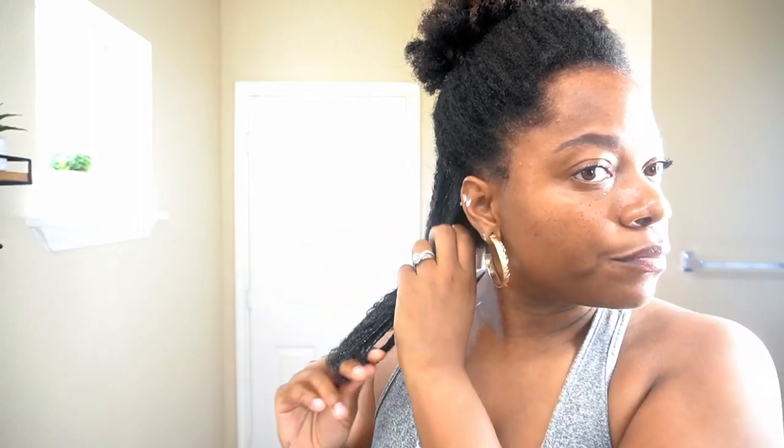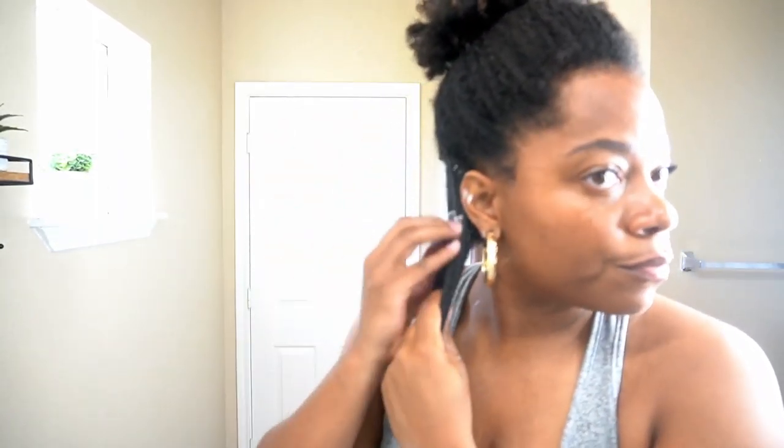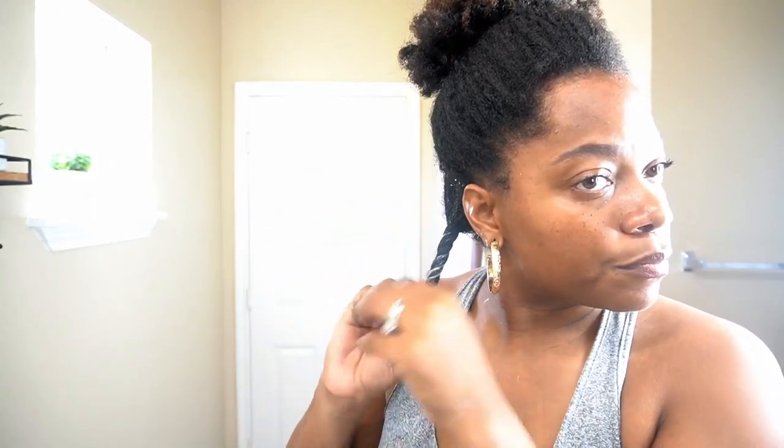Recently I've been addicted to using my mango and coconut water deep conditioner first before pre-pooing. I absolutely love this product and it smells like Jamaica's beach — no it's not a stretch. I just love it because it's able to glide through my hair easily, it's very lightweight but yet still thick and it cuts my detangling process in half. When I detangle it with my brush, it's just gliding through like butter, which we love.